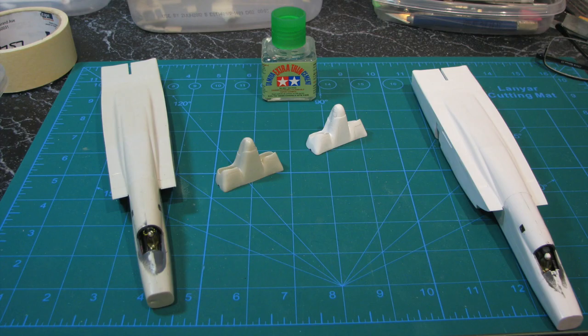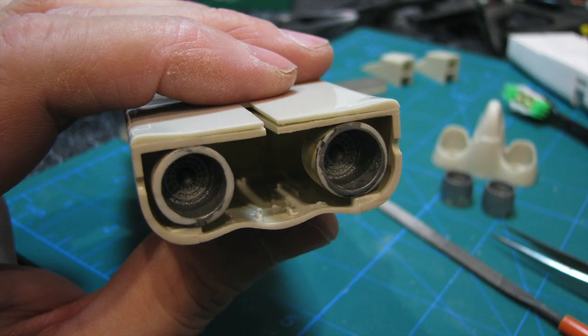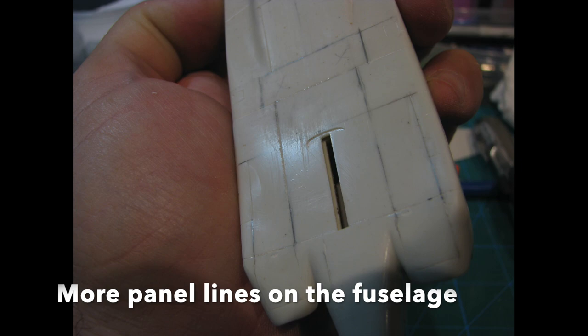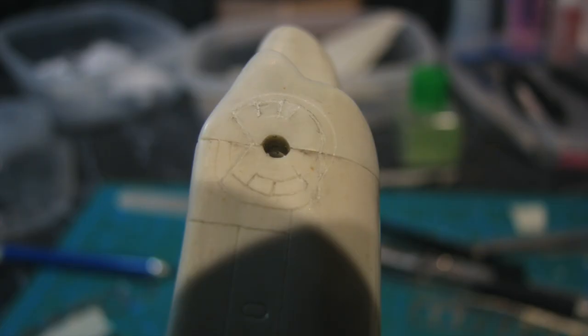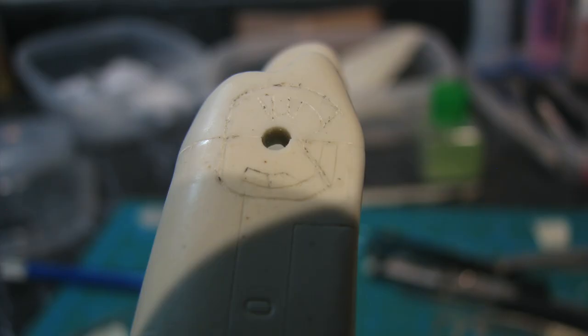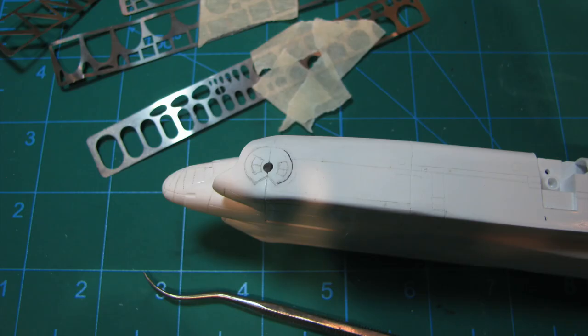I attached the tail cone pieces with Tamiya extra-thin cement. On the Ace kit, I made sure to glue the engine exhaust inside the fuselage before attaching the tail cone piece over them. With the fuselages complete, I resumed marking and scribing panel lines to make the two planes as similar as possible. On the Ace kit, the fuselage piece had the forward half of the panel lines around the rear wing attachment hole — I basically scribed the mirror image on the tail cone piece. Then I drew the general outline on the Mini Craft kit and used my scribing templates for precise placement and shape. On the fuselages, the Ace kit had some panel lines but I added more, mostly lengthwise; the Mini Craft had almost none, so I drew and scribed them with a straight edge to match the Ace.